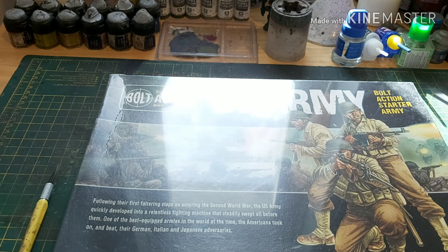This is the older one — I think this is the updated older one — and we'll find out when we open it because the original one had resin vehicles in it. I believe this could have what was then a new plastic Sherman in it, but we'll find out. Anyway, this is the Bolt Action US Army — a US starter army — and it is a thousand points.